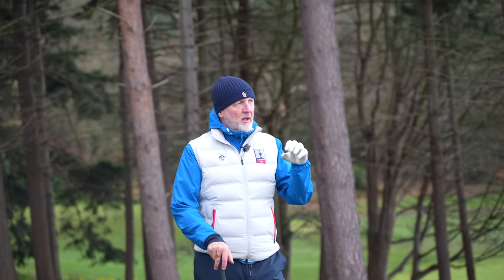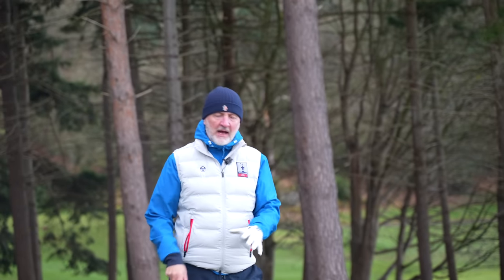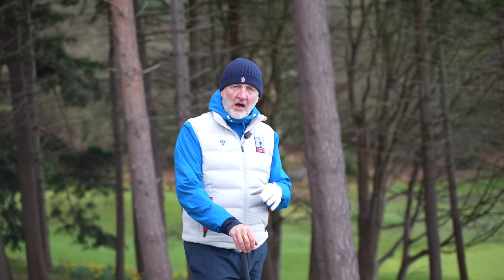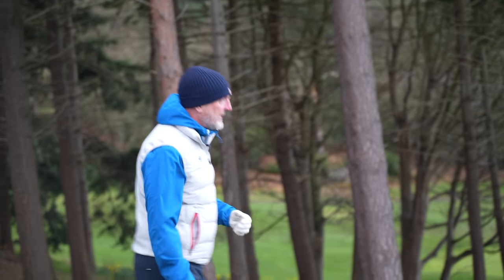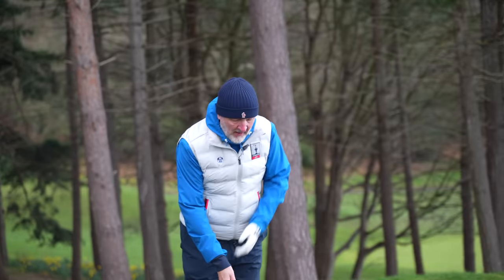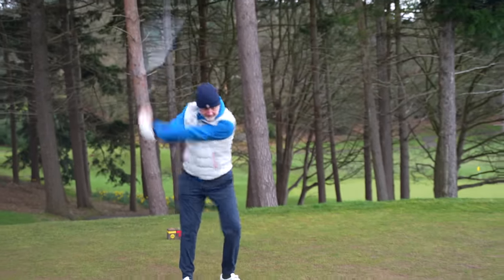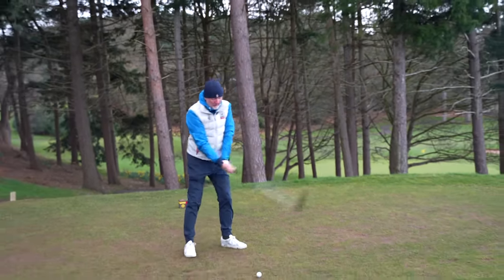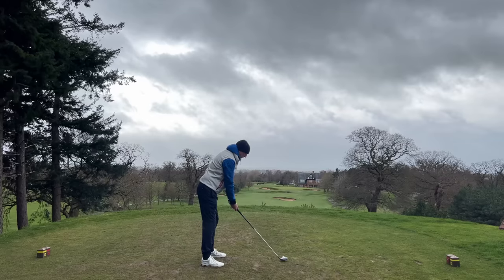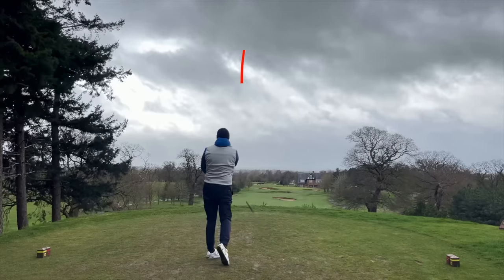I think brands in general are recognising that we need help at this end of the bag, and there's so much more prominence and availability of 7-woods and, in this case, Heavenwoods. I'm not too sure what I'm seeing differently from a Heavenwood compared to a 7-wood, to be quite honest with you. But either way, I love what this thing does.